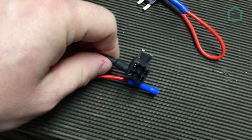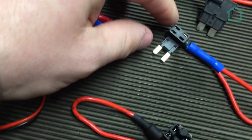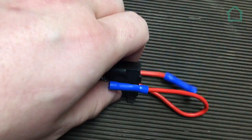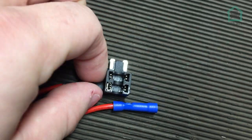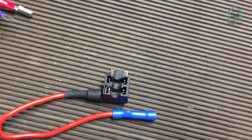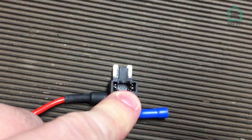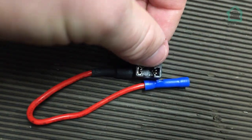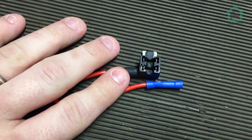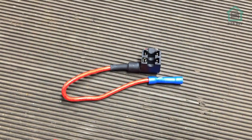We've also got three piggyback fuse holders - the small size is what we're going to use, though there's also a medium and a large one we won't be needing. Essentially, you find a fuse in the fuse box that is ignition switched. The front slot is where you put the fuse for the thing you're piggybacking off, and the back slot, where the wire comes out, holds the fuse for the dashcam hardwire kit itself.